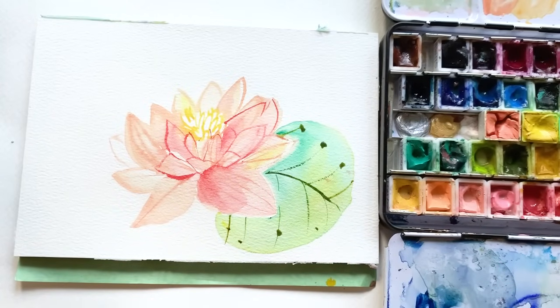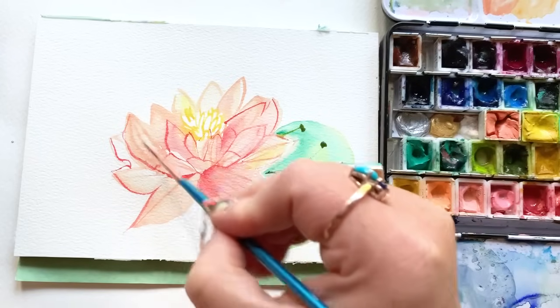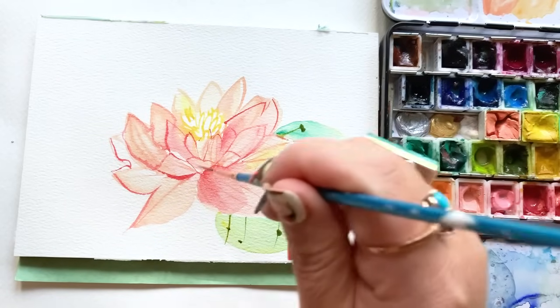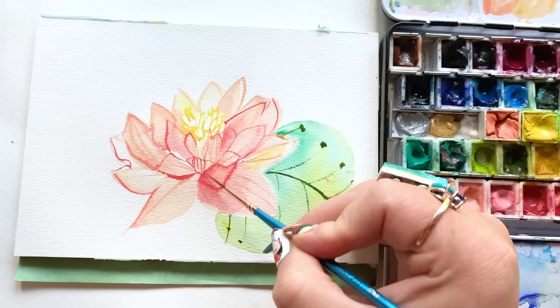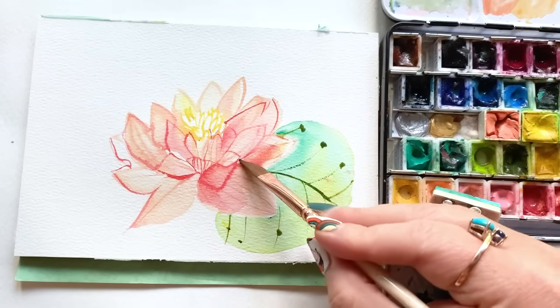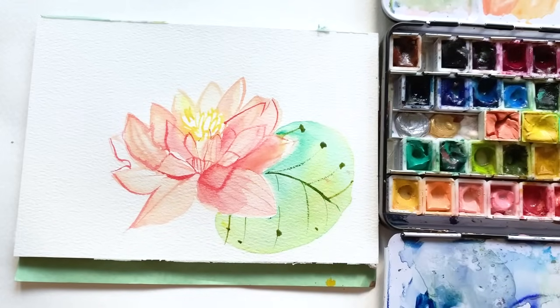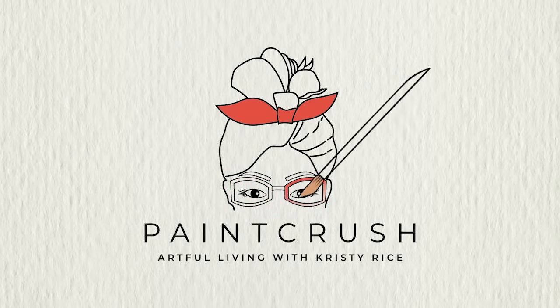Oh friends, this has been such a blast. Look at these blooms. You have a garden of opportunity here — you've painted these six flowers. I don't care how long it's taken you, whether you've done one a day or one a month, but you've done it now. You have a garden of opportunity, so I want you to start venturing out and thinking about the other flowers you are now that much more ready to paint. I hope you've enjoyed our time together. Hit me up in the comments — let me know what you love, what questions you have. I answer all of your questions. Happy painting, friends!